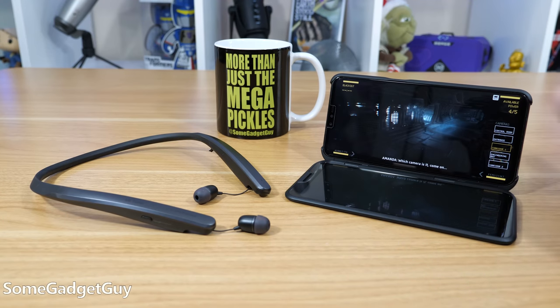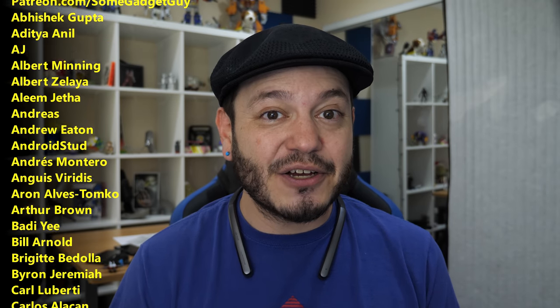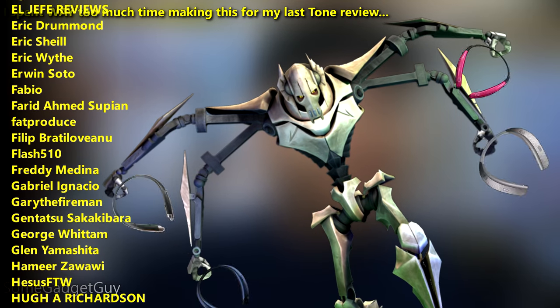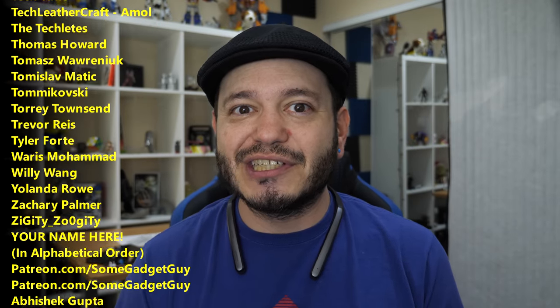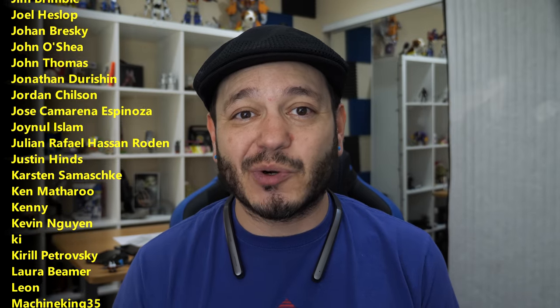I'll leave some links in the description below where you can find more info on this new line of LG Tone earbuds. As always, thanks so much for watching, for sharing these videos, and subscribing to this channel. More than just nerding out on popular accessories, we want to make sure folks know about options which might fit them better or sound better to them. If you'd like to help support the production of those conversations, there are links below, or you could consider joining the list of names scrolling by on your screen — a growing community of fun, like-minded tech pals, a huge resource for me producing reviews and editorials.